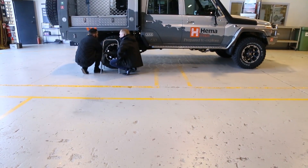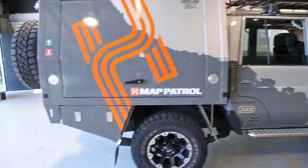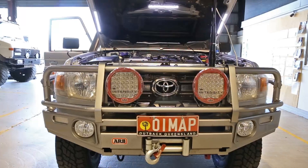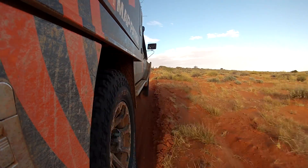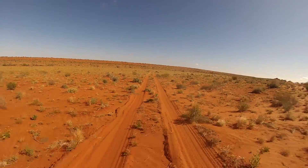Thanks to GlobalSat, our Land Cruiser 79 dual cab is now an expedition-ready Map Patrol, capable of mapping Australia's most remote roads and tracks. And while the build may be complete, our new Map Patrol's job has only just begun. So stay tuned and subscribe to our channel to follow the Map Patrol as it explores Australia off the beaten track.